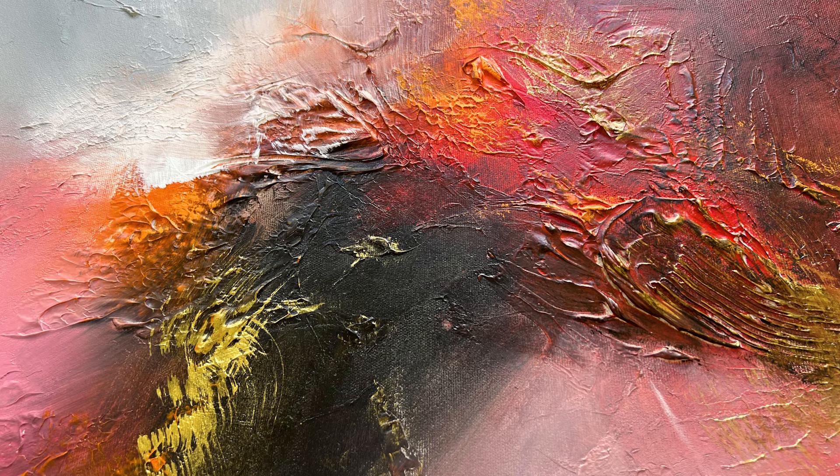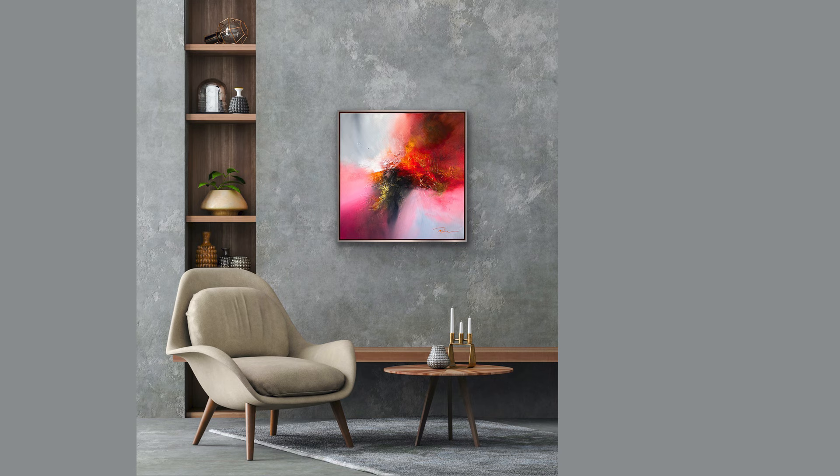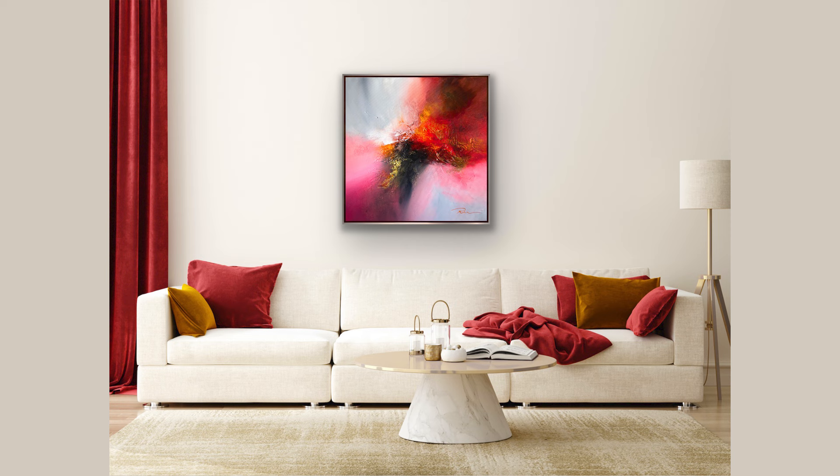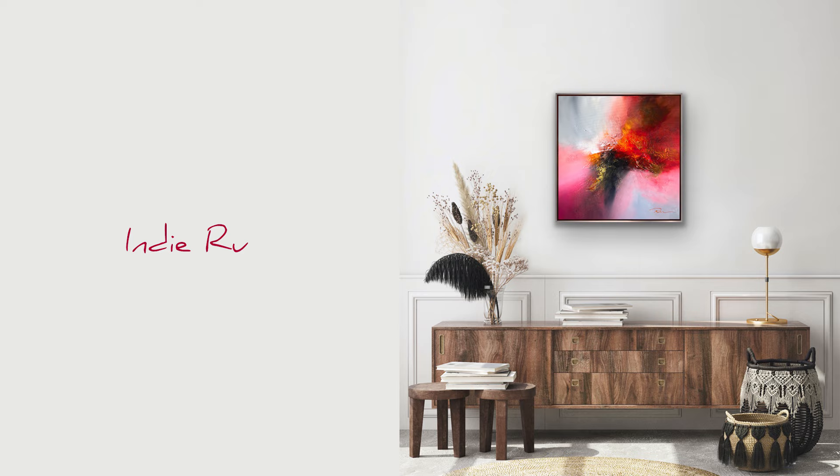The painting suits dark grey textured walls and an interior with beige textiles and a warm orange-red shade of dark brown furniture. Gilded decorative elements would emphasize the artwork. You can see that red color in the interior, even in small quantities, can feel overwhelming. White walls work well for most paintings. Fluffy dry flowers in beige or black are also a perfect match for the art piece. Thanks for watching this video to the very end. Bye!